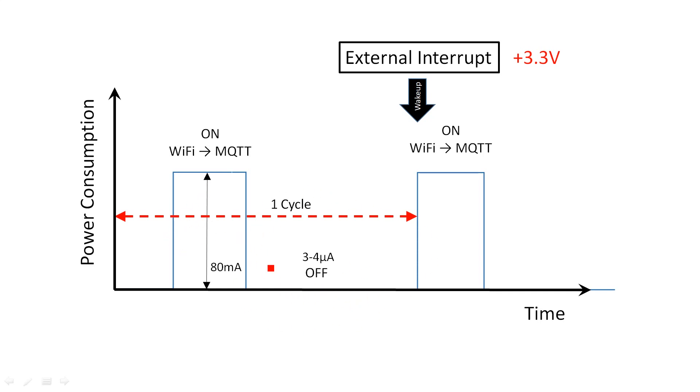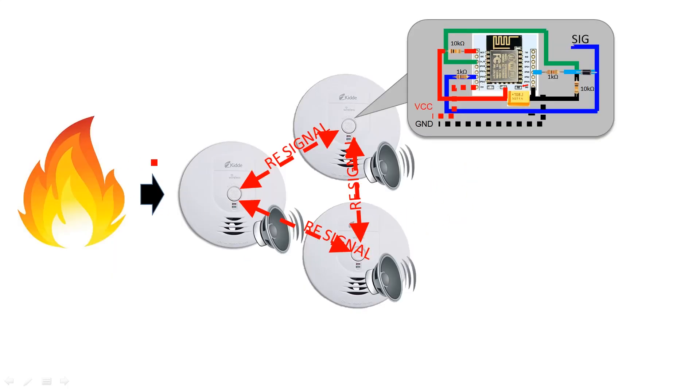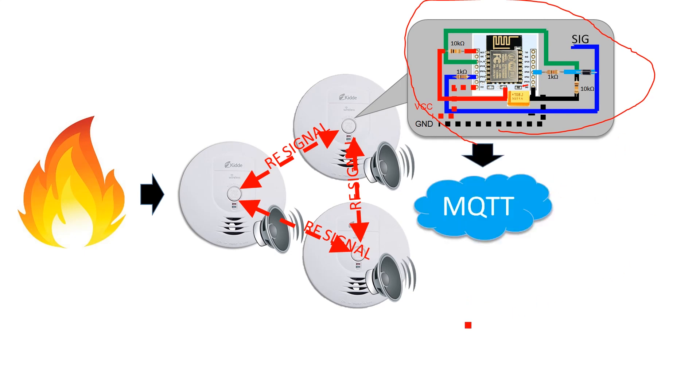The ESP8266 is off for most of the time. It only wakes up when it receives a 3.3 volt signal, then it turns on the Wi-Fi and sends an MQTT message. When there is fire and the alarms go off, this chip looks for the signal and once received, sends it to your smartphone.